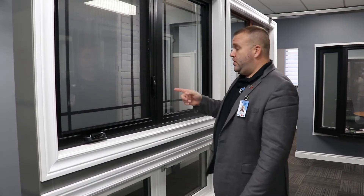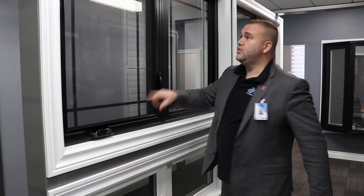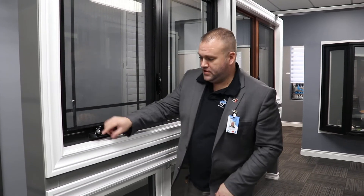As far as the mechanics go, everything here is made in Canada — actually right here in Toronto. With this window, the only thing that's not made in Canada is the actual hardware itself. We use the Roto system; I'll get into that a little bit more.